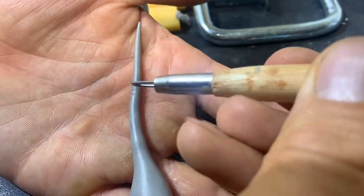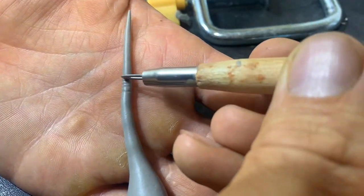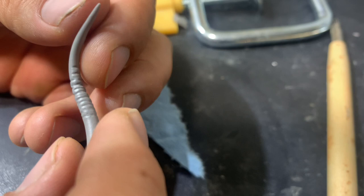I always find when I'm making thin pieces like this that it's just easier to bake them hard before I put them on the sculpture.